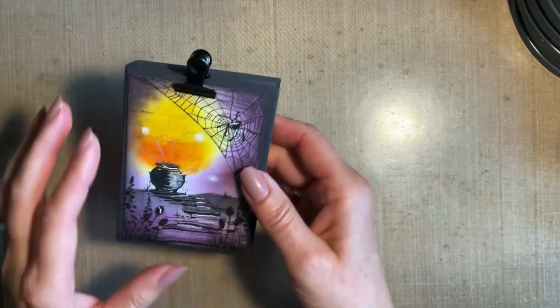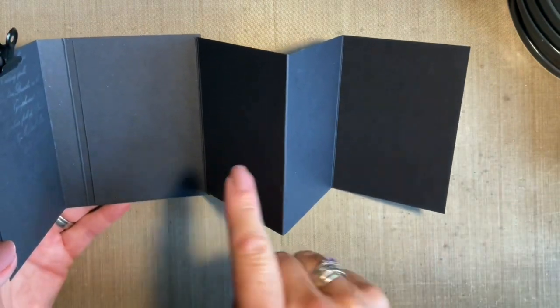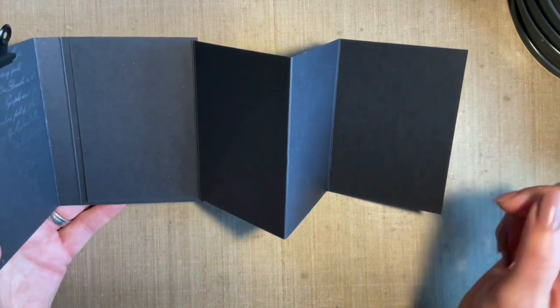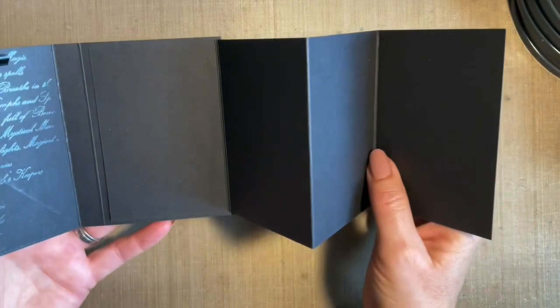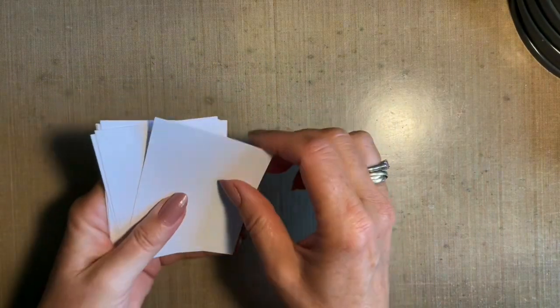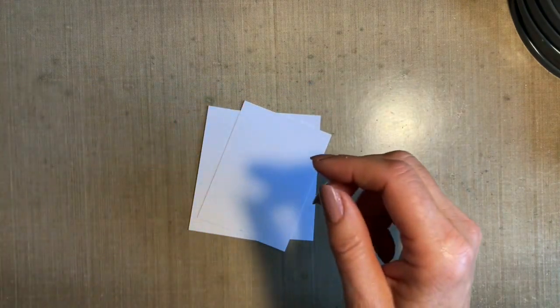So we've got to that stage and what we're going to do today is just create a couple of ATCs to go inside. I'll probably just make three today, give you the idea, get you started, and obviously for homework you can make the rest and fill them in and finish your book. I've already cut three ATCs — I tend to cut a pile of these in one go.